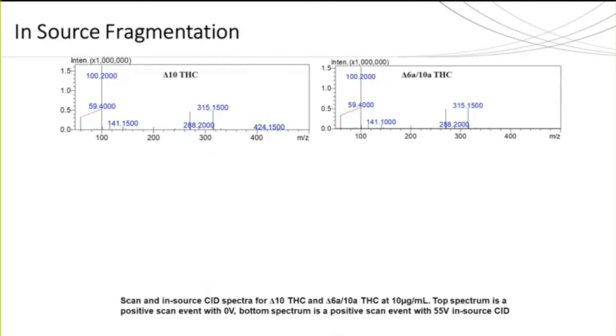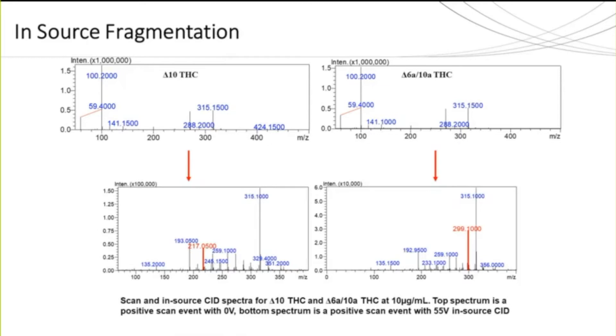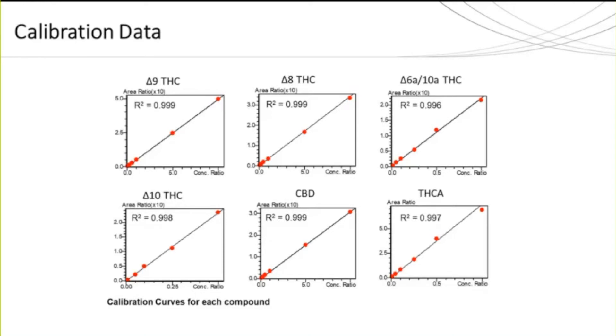In addition, both delta-10 and delta-6a-10a show unique masses when in-source fragmentation is performed. Delta-10 has a specific mass-to-charge of 217, whereas delta-6a-10a has a fragment seen at 299 — both specific to these isomers only. All calibration curves were run in triplicate and had at least five points with a correlation coefficient of 0.996 or better. Internal standard quantitation was used with a 1/C weighting for all analytes. A deuterated form of delta-9 THC was used as the internal standard, spiked at 25 microliters at a 500 nanogram per microliter concentration. The accuracy of each calibrator was between 83.7% and 117.3%, with a percent RSD of 7.85 or better.